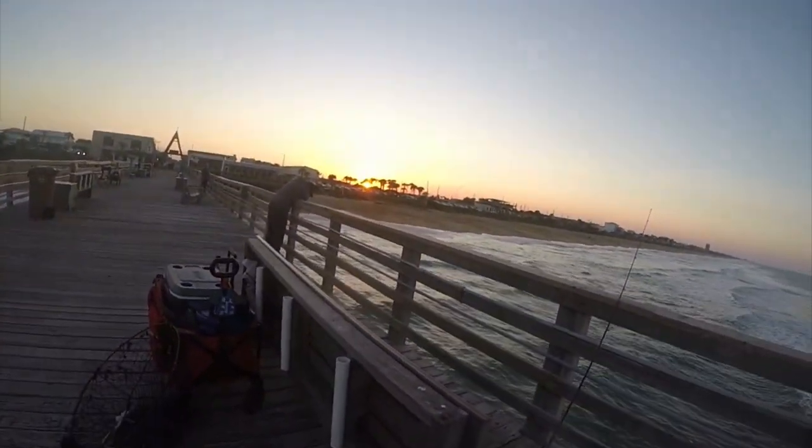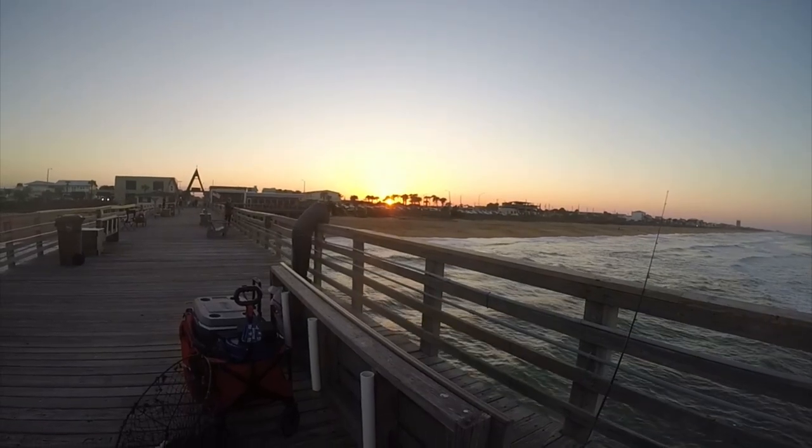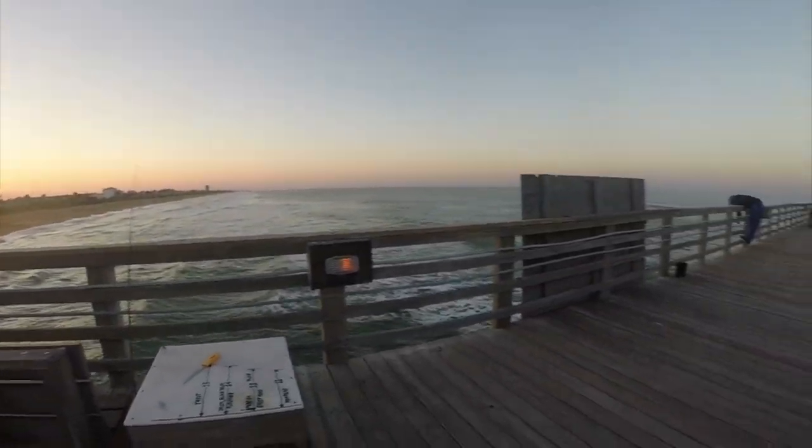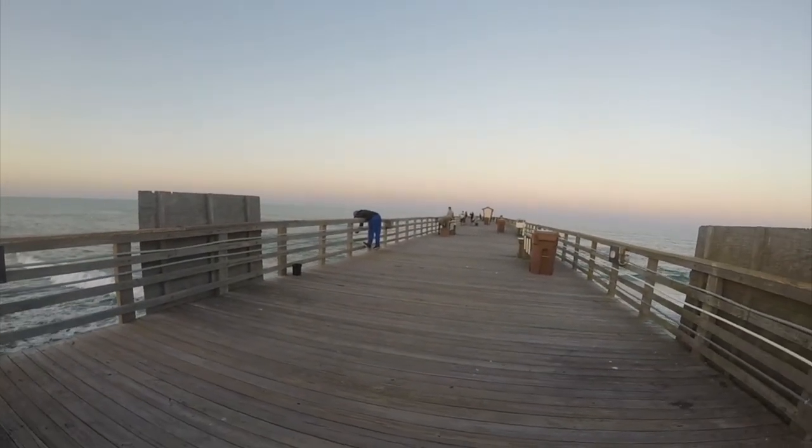Look at that. It's a gorgeous afternoon in Flatland. Look at this — just a handful of people.